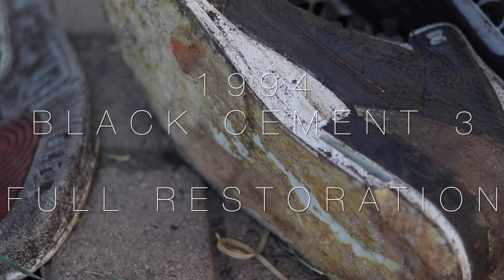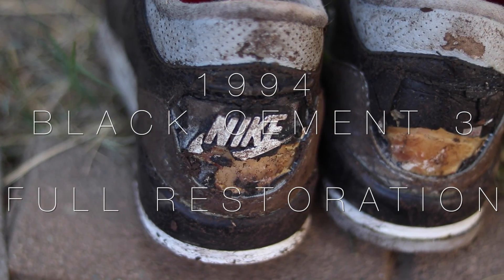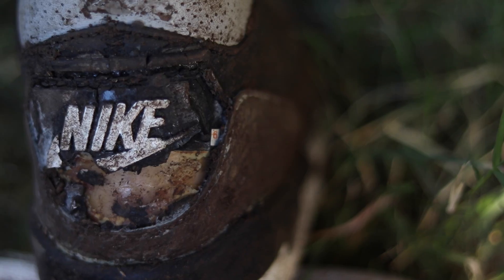Yo what's good guys, it's Jon Manalo and I'm gonna be restoring a pair of 1994 Black Cement 3's. Give me a thumbs up if these shoes are older than y'all. As you can see there's a lot of work that needs to be done on the uppers.